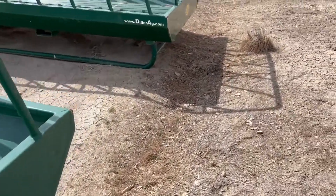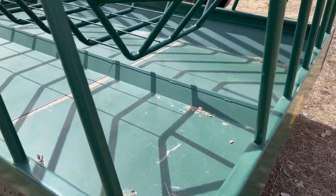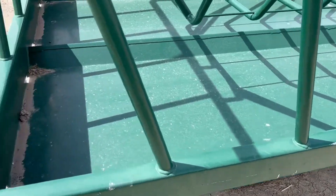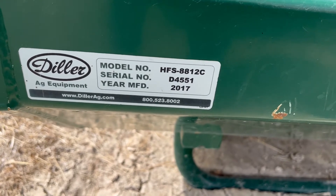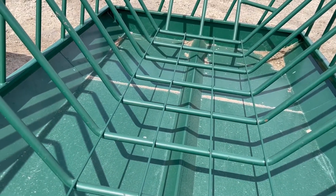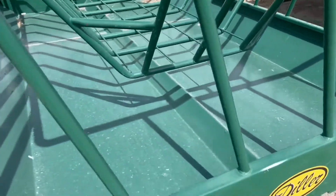Diller is the manufacturer. I'm going to walk around to this other one real quick — we'll post the same video, there's two of them. We'll sell you choice, you can take one or both. As I'm looking these over, not only are there no welds or breaks, but they haven't even worn the paint off in most areas. You can see the model number HFS 8812C and 2017, so they're only a couple years old. You look up inside here — they haven't even worn the paint off the cross members.